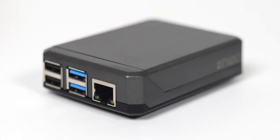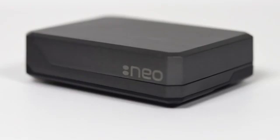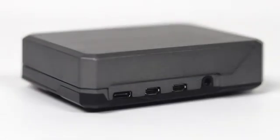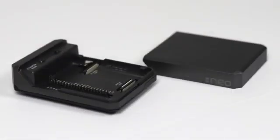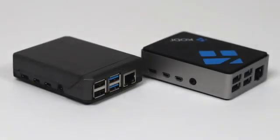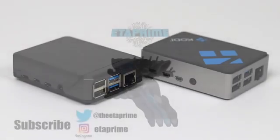So in the end it really comes down to which case you like the look of most, and do you need access to those GPIO pins, the DSI connector, and the CSI connector — because with the Neo it's very easy to do, and with the Flirc case you will need ribbon cables. That's pretty much it for this video guys. I really appreciate you watching. If you're interested in picking up either of these cases I will leave links in the description. If you have any questions let me know in the comments below. Thanks for watching.